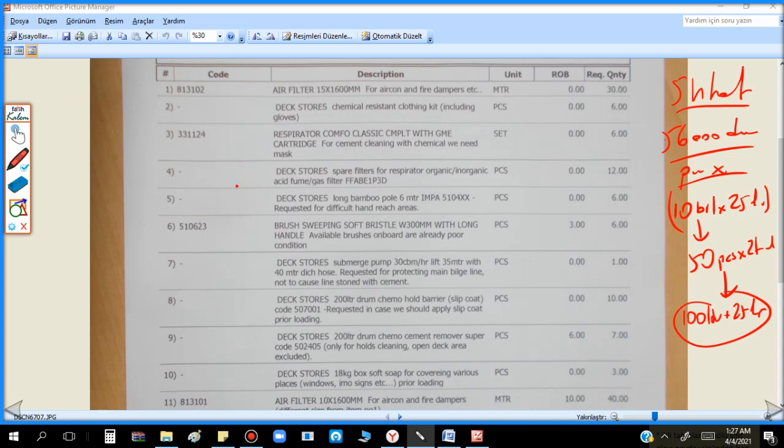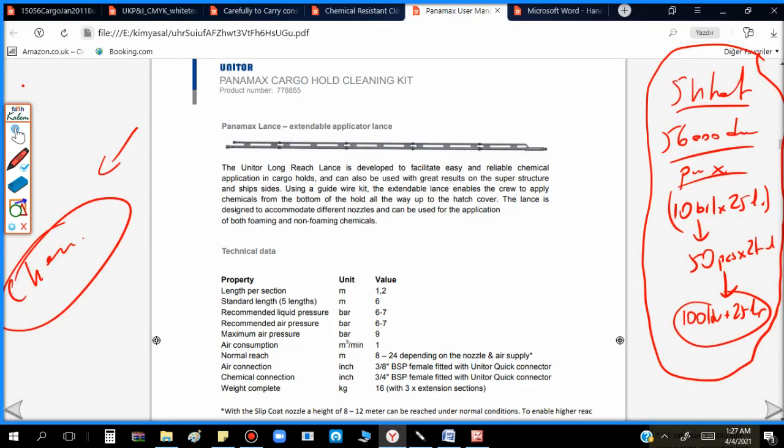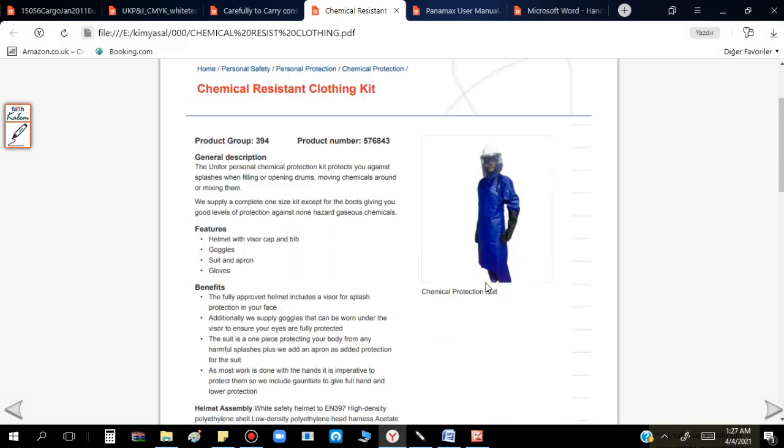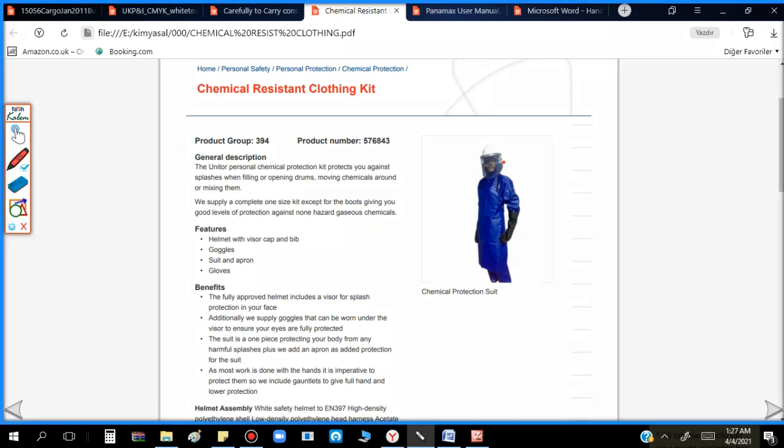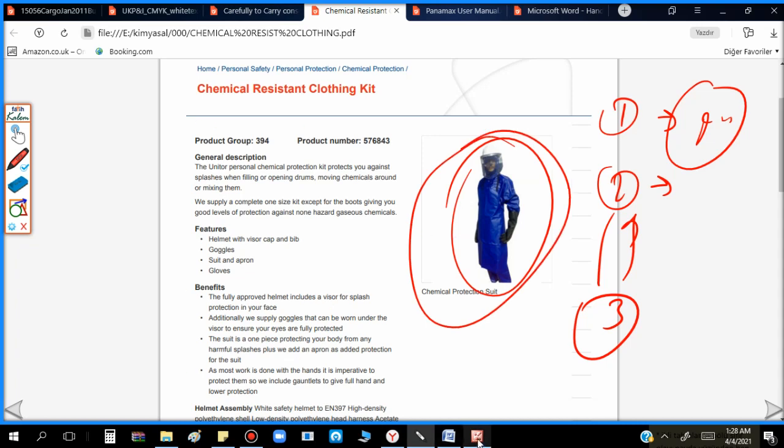For acid cleaners, unlike alkaline cleaners where you can use whatever is available on board, you must request a chemical protective clothing kit — chemical resistant clothing kit. Minimum two or three sets. One person fills the tank with chemical on deck, another person applies the chemical. You rotate your crew. Minimum two suits, but three is better because this application is also very difficult — acid cleaners are much more challenging.